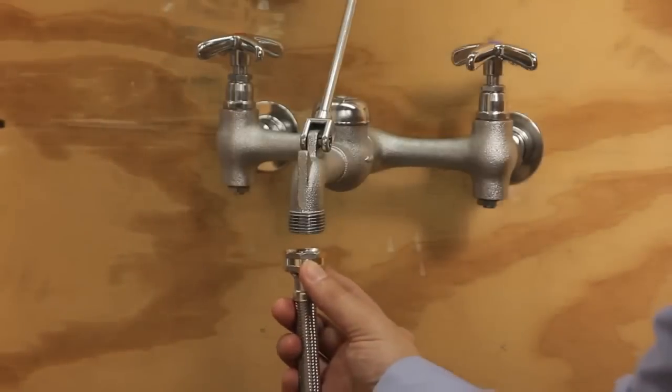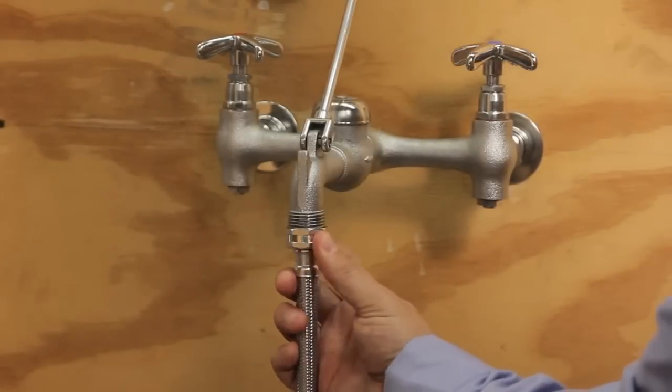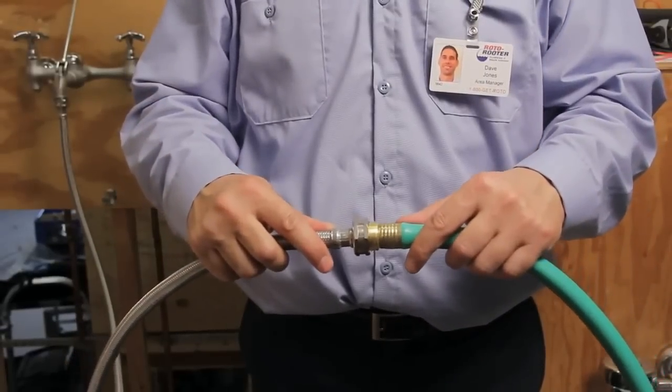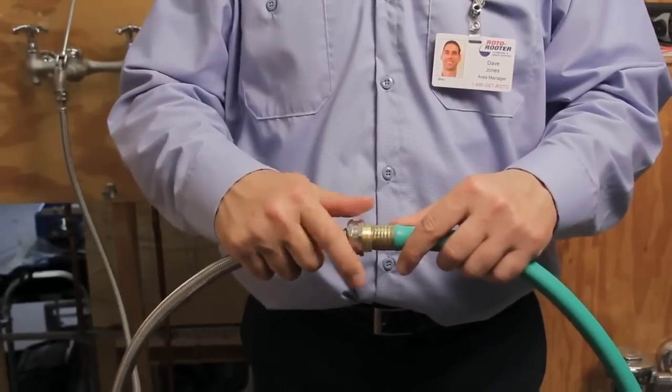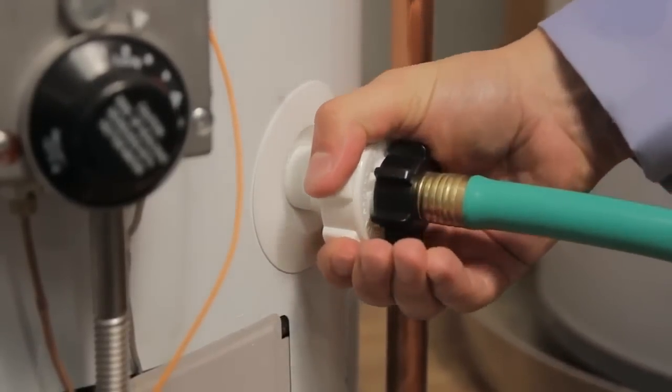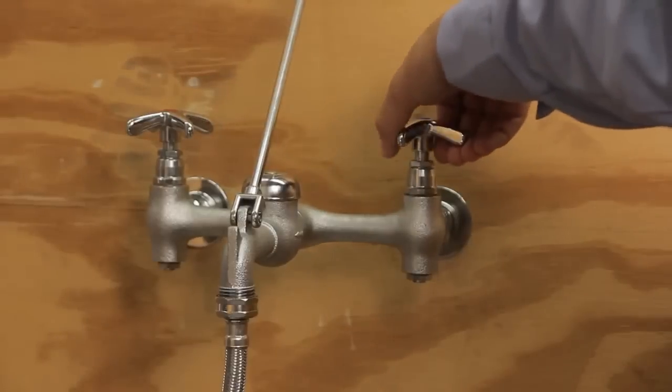First, hook up a washing machine hose to a nearby faucet. Next, take the other end of the washing machine hose and screw it onto the end of the hose attached to the water heater. Once completed, open up the boiler drain on the water heater and turn on the faucet. The water pressure flowing back into the water heater should blow out the clog and allow it to start draining. You should just need an initial blast of pressure to clear the valve so the tank can drain.